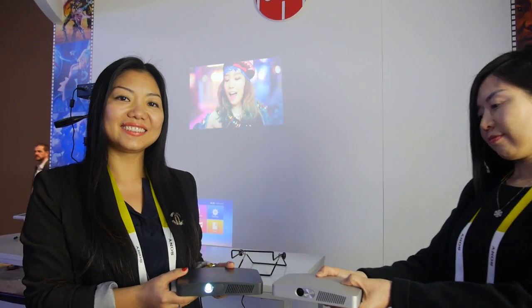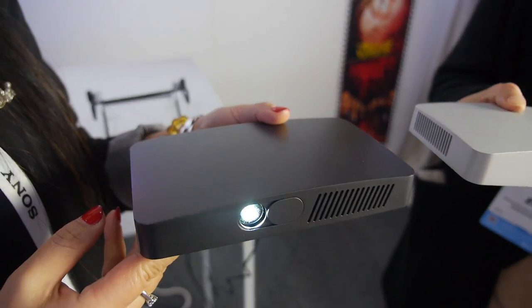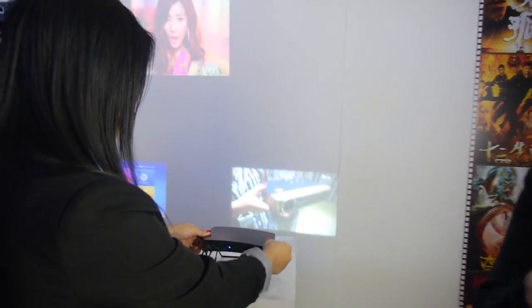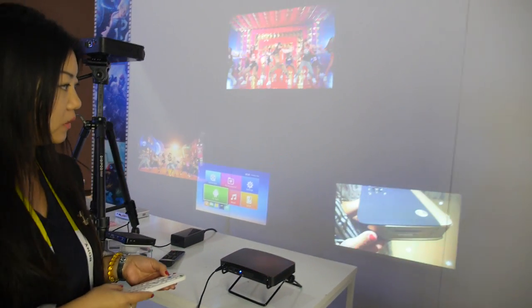We are at Maydee at CES 2016 and they're launching a new projector right here. This is their newest projector, the D2. This one is 300mm. It's a 720p projector with the Amlogic S805.